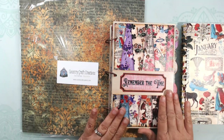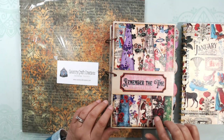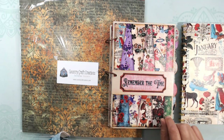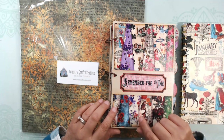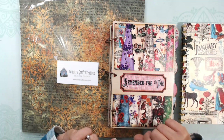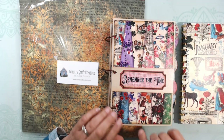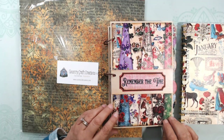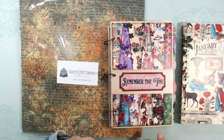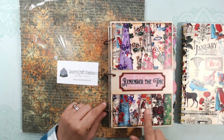I had used just pieces of paper to set my goals, and then the following year I used a bullet journal for goal setting. I still use it to this day, but it takes a lot of time. Then Country Craft Creations came out with this paper line called Remember the Time, which is a calendar collection exclusive to Country Craft Creations, and I used that to set up my 2022 Crafty Goals journal.